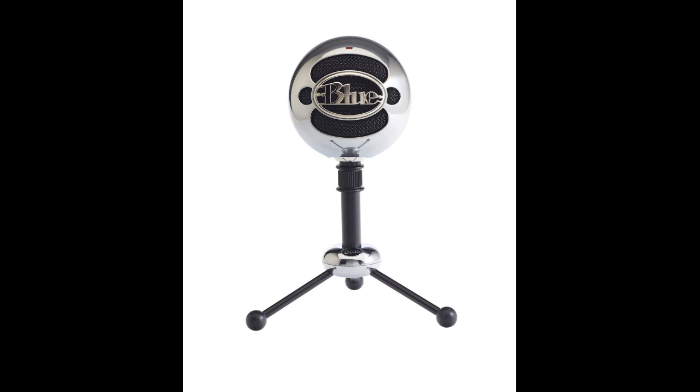I get a lot of emails about which microphones I use when I record these videos. There are two microphones that I primarily use: the Blue Snowball and the Yeti. I'm going to talk about both of these microphones in this video, and I'll put links to them in the description in case you're interested in buying one.